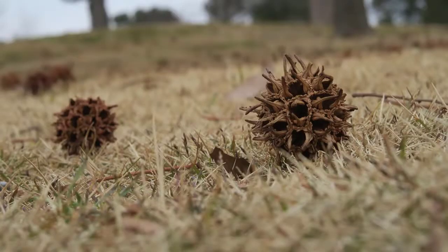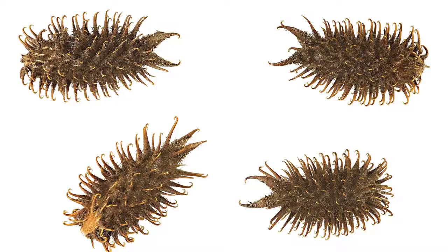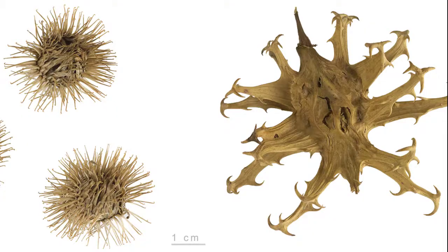Let's look at some example seeds or seed pods. This is a sweet gum tree pod — you might have seen this when you go for a walk. Here is another example of one of these burr-style seed pods. Notice again the hooks at the end. Here are two more examples of this style of animal attachment seed pods. Again, look at the hooks.